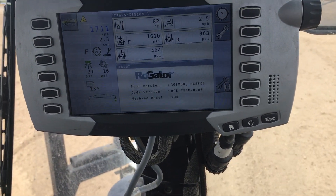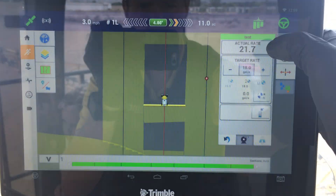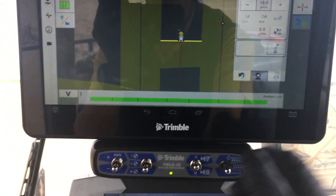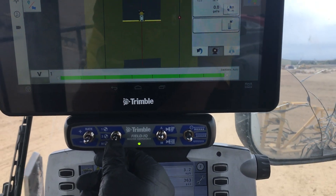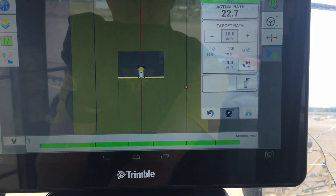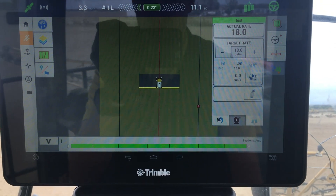Now it's kicking off — and there, it starts doing coverage. Here you can watch your actual rate versus your target rate, which you can adjust from the screen, or you can adjust it with the rate switch down here. Right now I've got my first and second rate switches, so I can switch between those two. If you watch the target rate, it goes from 18 to 15, and then I can switch back.